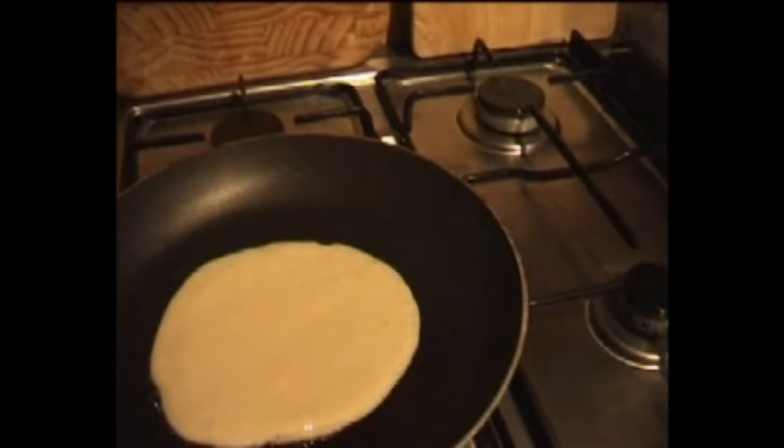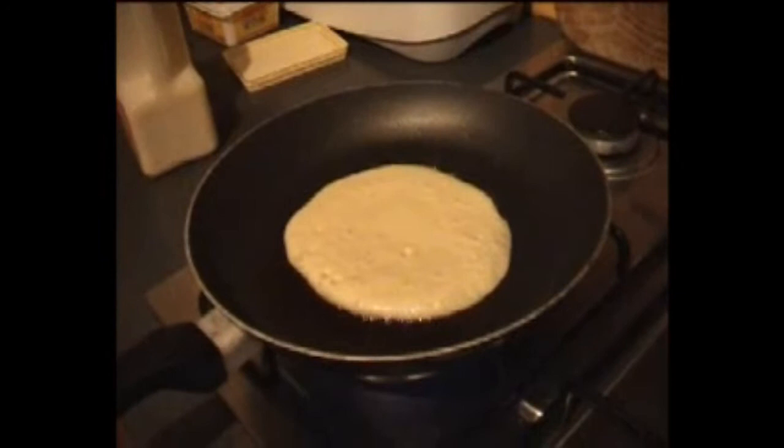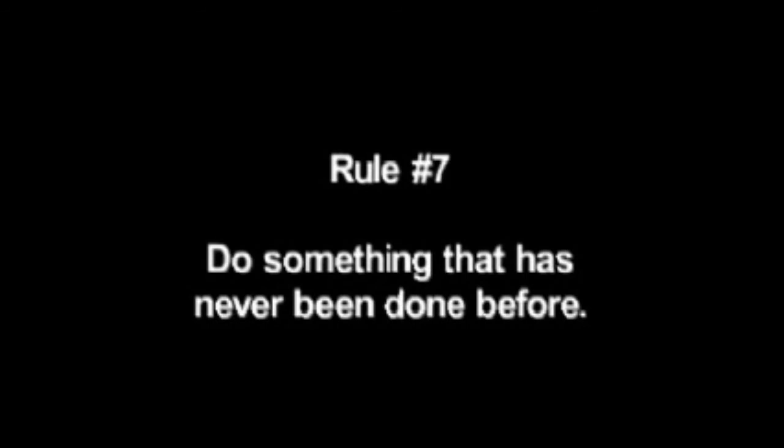Remember when Ryan made — was it pancakes? Omelettes, I can't remember what she made and filmed it. It's a bit more successful than this, but then again she probably knows how to cook. This also reminds me of Ian when he made his cake for his 100th video — it was so cute.